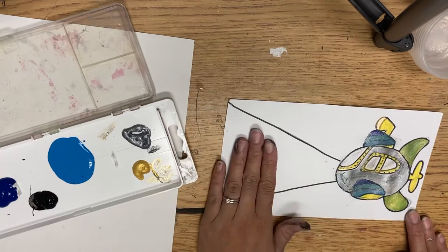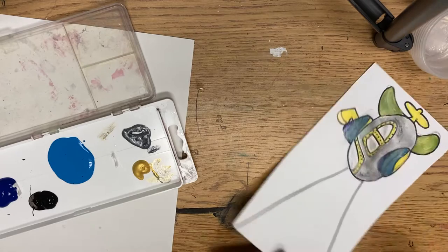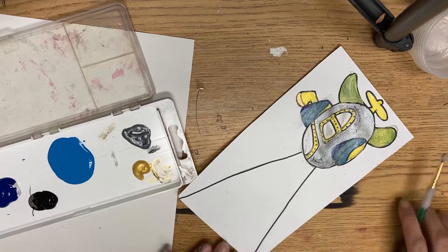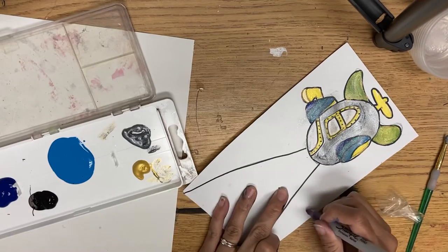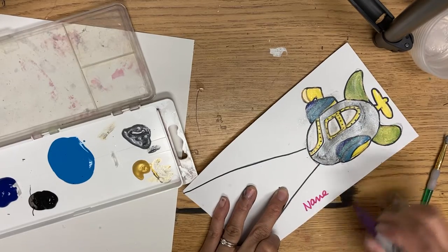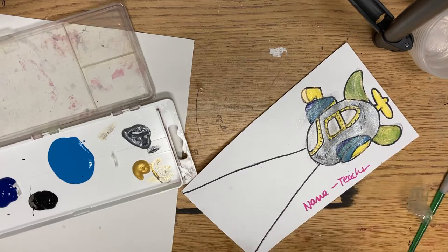Remember, keep this white area — we're going to cut it out next time. If your name is not already on this, you should write it. You can write on the outside in the front, and maybe your teacher's name since we don't need that outside part.